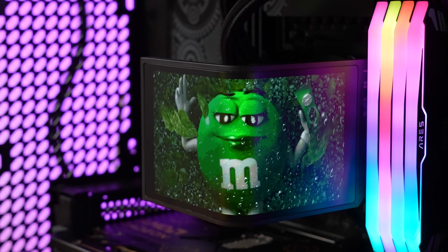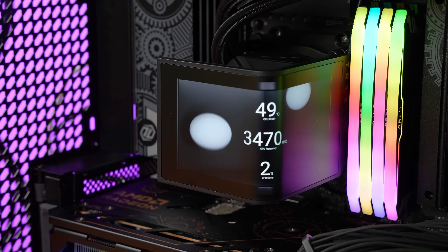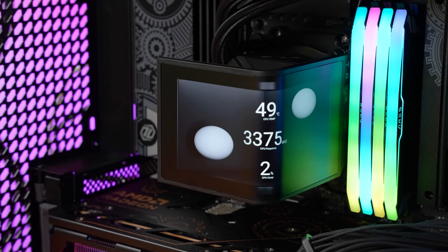Whether you want to have the love of your life always looking at you from your CPU, or you want to keep an eye on your system temps, all of that is beautifully displayed on the curved panel.